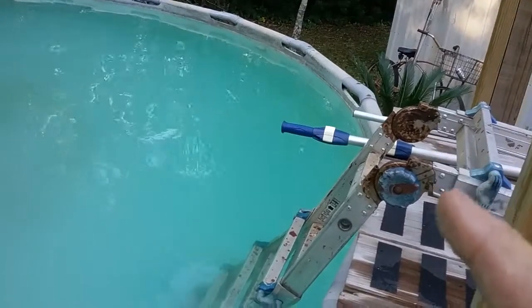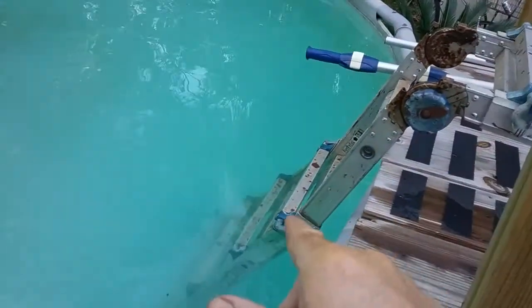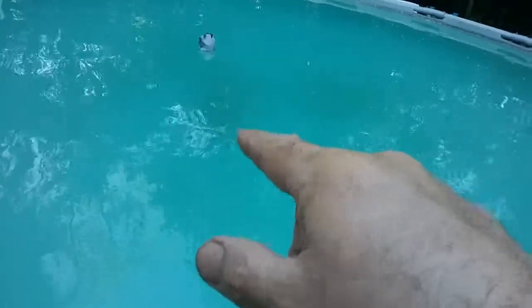Yesterday we had a little bit more teal color than we did today. I got in there, stripped down to my BVDs, grabbed a broom, and set the ladder down in there temporarily. Went around, brushed the outside, swept everything. If you go in a circle in these little round pools, it'll kind of get everything in the middle.